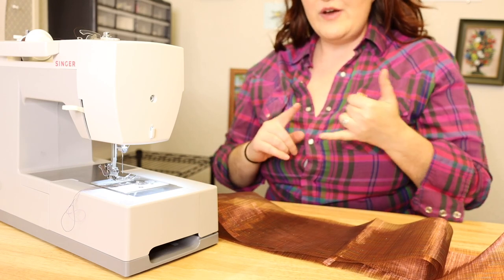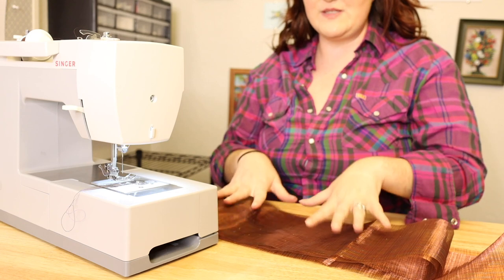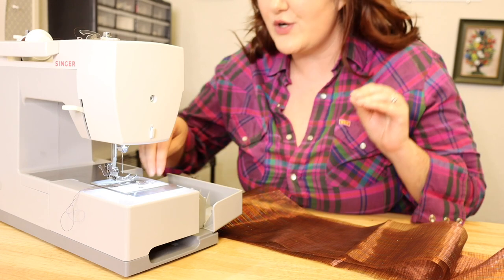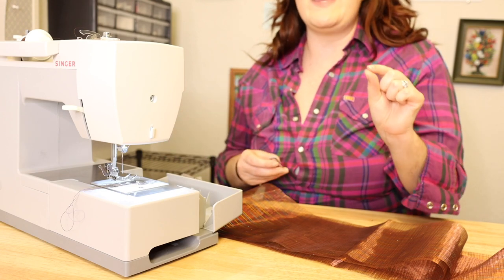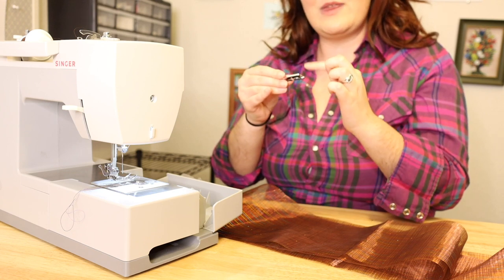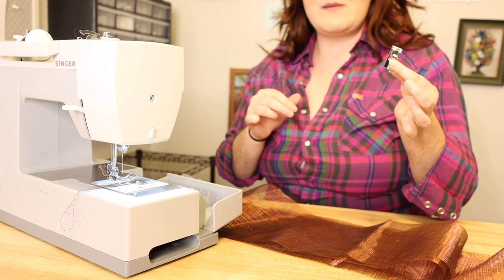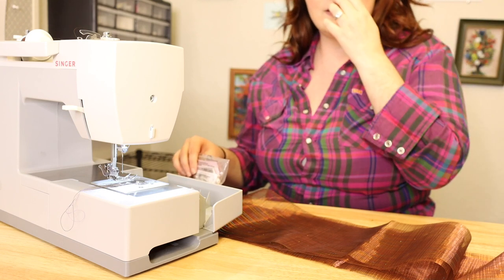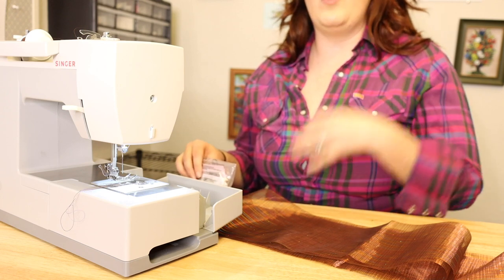I'm going to use a rolled hem foot to finish the cuff edge of these pieces. If you've never used a rolled hem foot before, I highly recommend getting one — they make your life so easy. It's a special foot that does the tiny little rolled hems you'd see on a professional grade garment. It has a little spirally thing that you feed the fabric into and it spins and sews at the same time. On the other side I'll do the gathering: highest tension and longest stitch length to start gathering the fabric up.